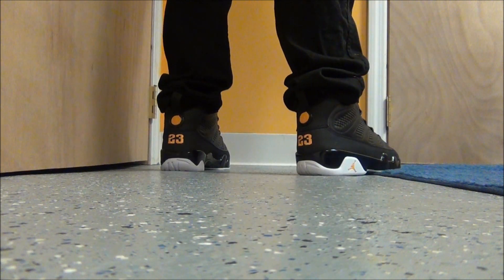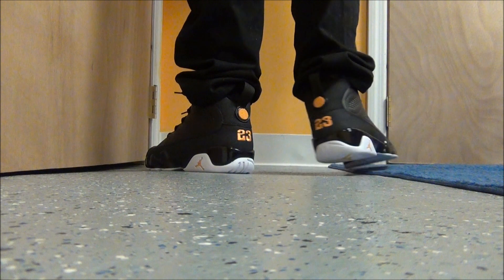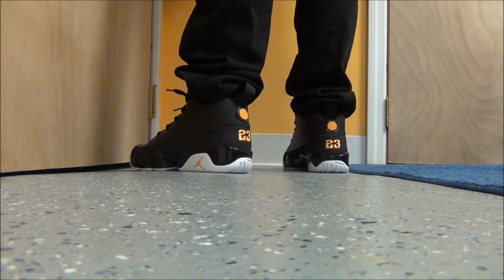The back of the shoe is killer right here. That hit of citrus in the back — that's what makes the shoe dope in my opinion.